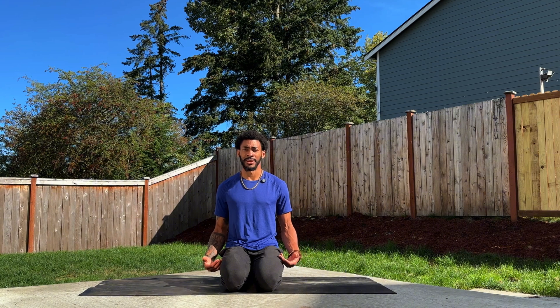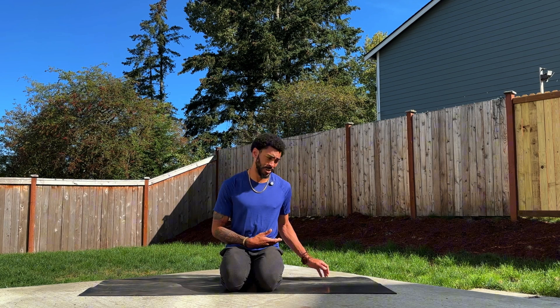Be sure to invite any props that you might need. Blocks will be helpful, a strap is always nice to have if need be. And if you find it might be difficult to sit down in a position like so, then grabbing a bolster or a pillow is always helpful. So without further ado, let's get started — we'll be in child's pose.